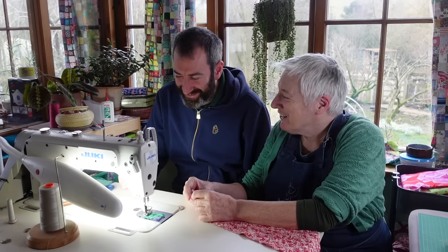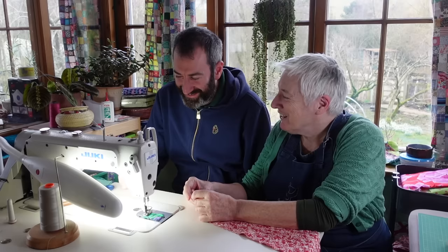You know when you have new people who come to the workshop - they need an induction. They do. And so I'm doing an induction now. Induct me.